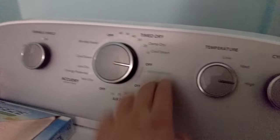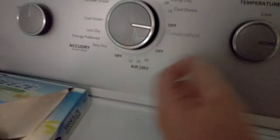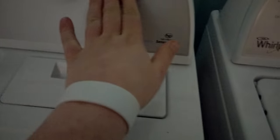The dryer does have a steam refresh setting and it does have a loud signal. You can do air dry, which is no heat of course, and I like to do sensor dry, which is pretty decent.